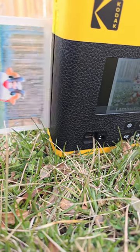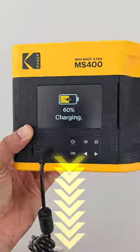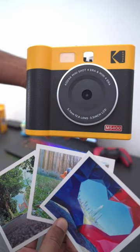So if you want to be the life of the party and just give out photos instantly, check my links down below and you can pick one up for yourself or learn more about Kodak's new lineup.